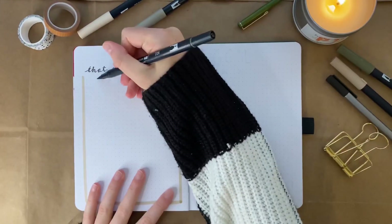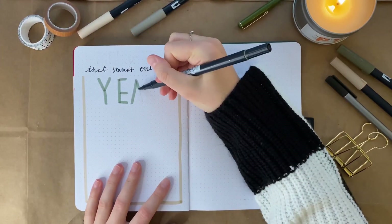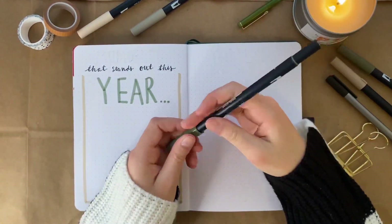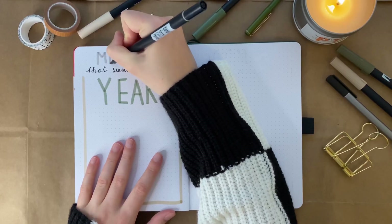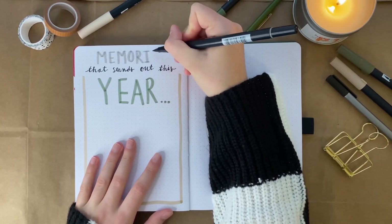I'm just doing my normal cursive handwriting, and then I'm thickening it on the down strokes like a faux calligraphy. Here I'm taking a Tombow dual brush pen and switching it up so I can do fun colors with my lettering. I wrote 'year' in green and then I'm doing 'memories' in this light gray color.